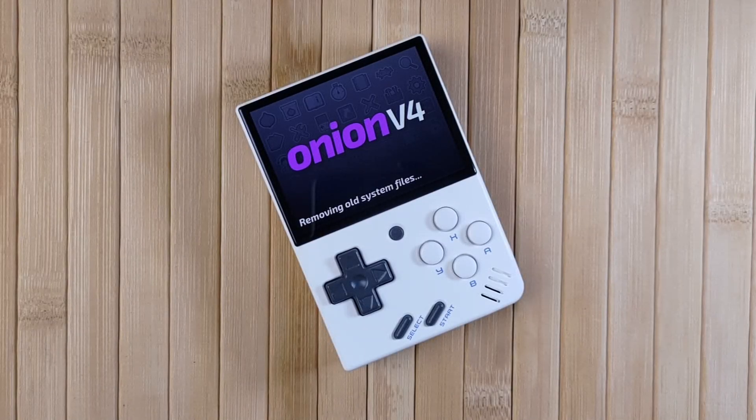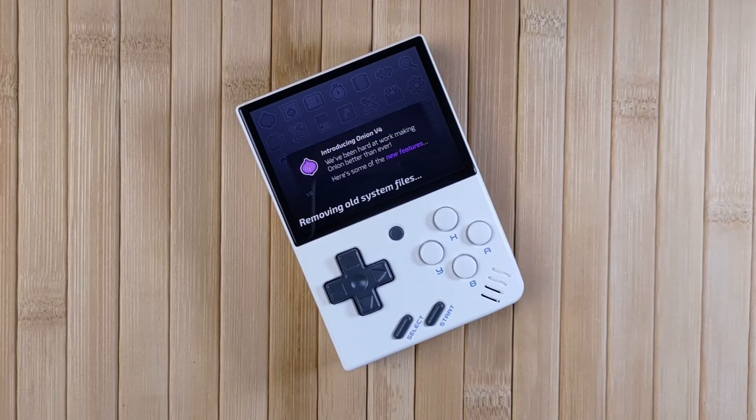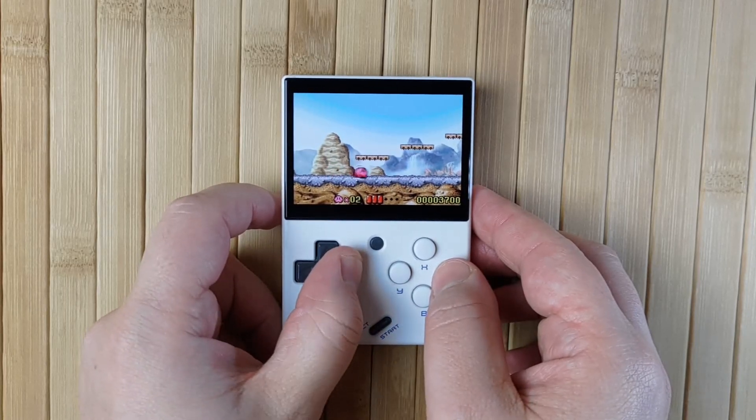Hello and welcome to RetroBreeze! OnionOS 4.0 has officially released, and there hasn't been a better time to start eating onions than now. Version 4.0 comes utterly packed with amazing features and is super polished, stable, and just a joy to use.